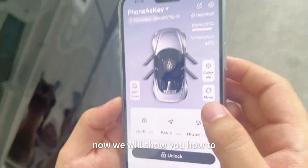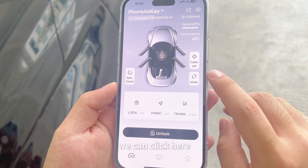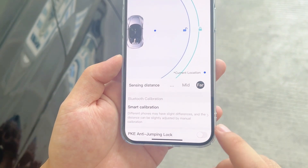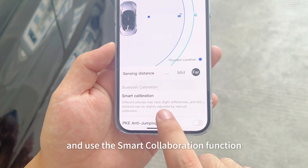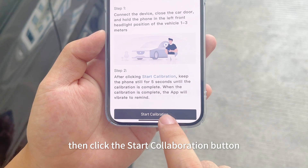Now we will show you how to open the smart calibration function. We can click here and use this smart calibration function. Then click the start calibration button.